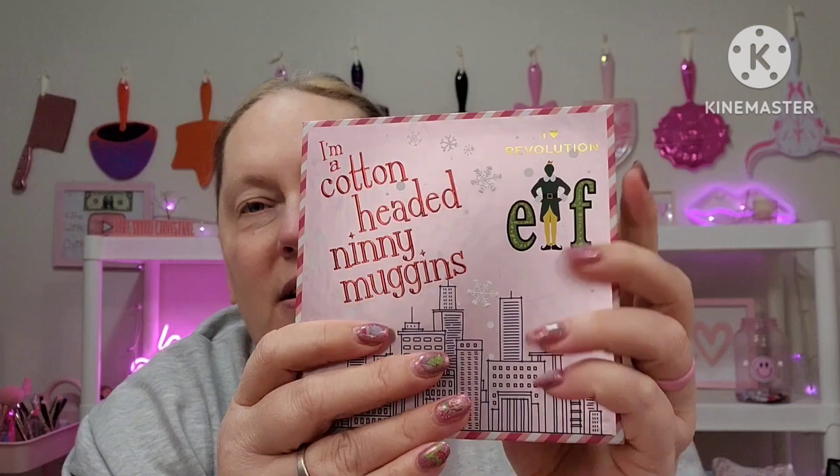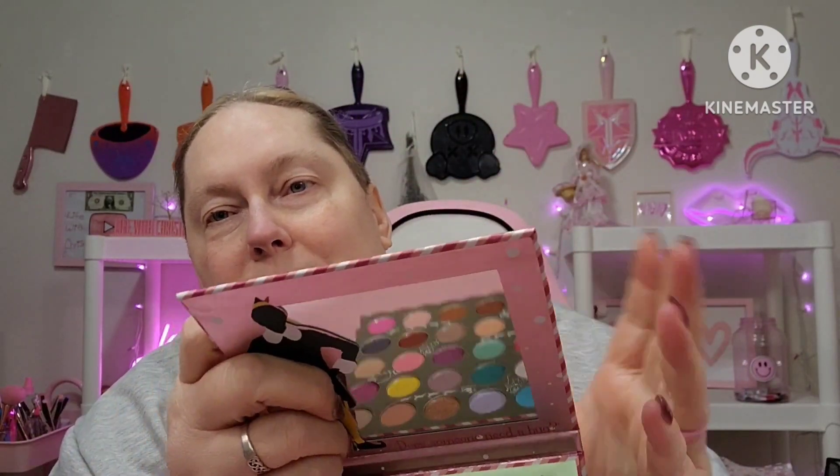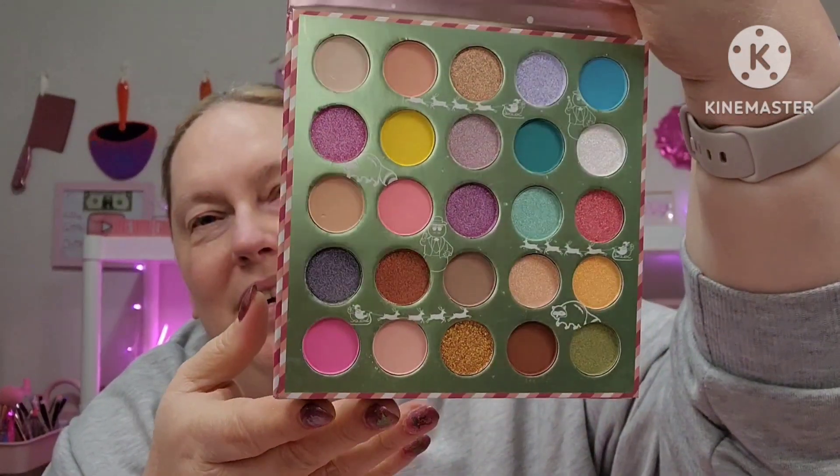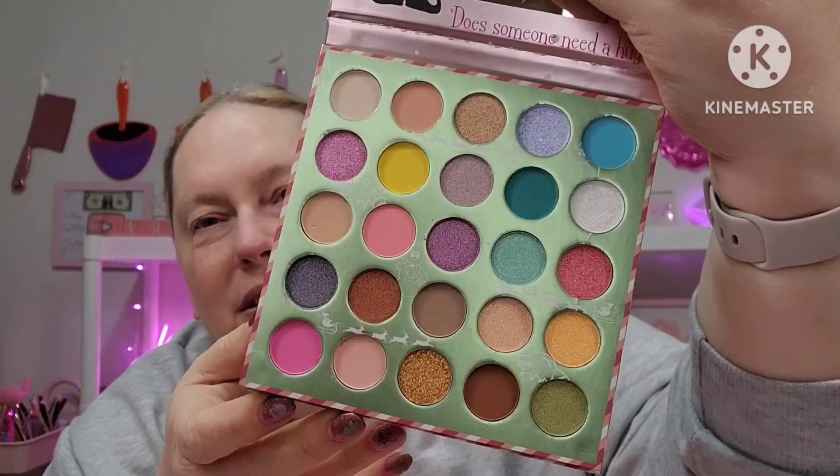This is the outer packaging, and then we open it up and it's got the little elf guy on there. Here's all the colors — super cute! I thought there would be more green, but the name of the palette is 'I'm a Cotton-Headed Nanny Muggins.' He says that in the movie. And underneath the mirror it says 'Does someone need a hug?' It's so cute. There are no names, just numbers on the back.